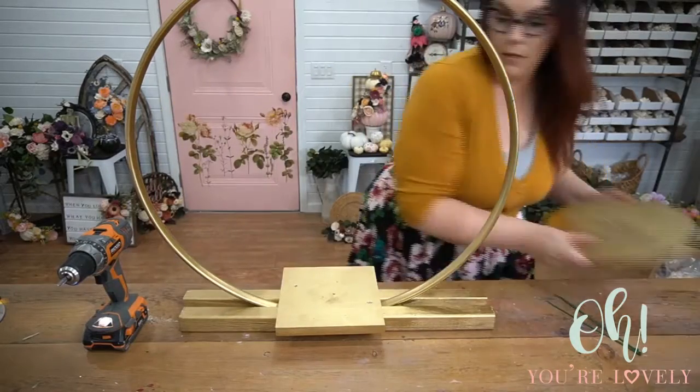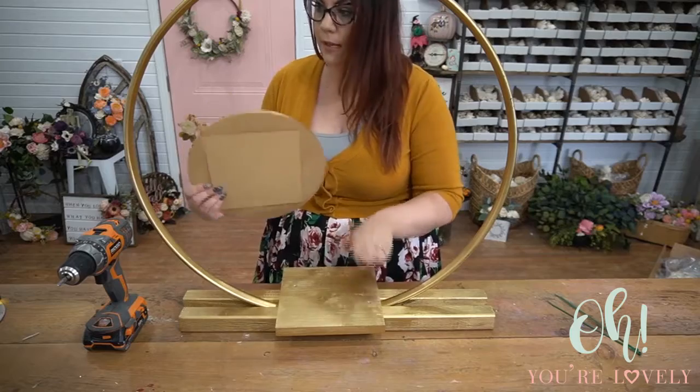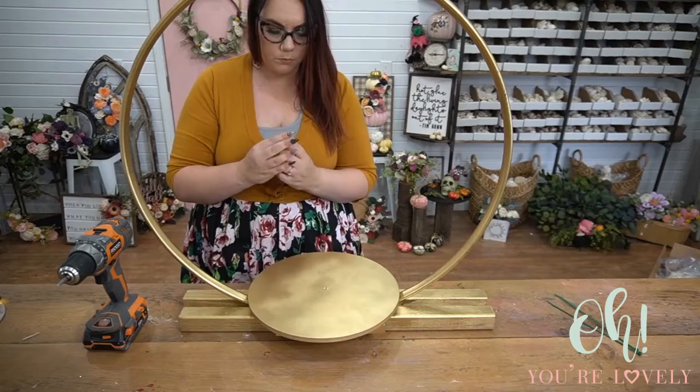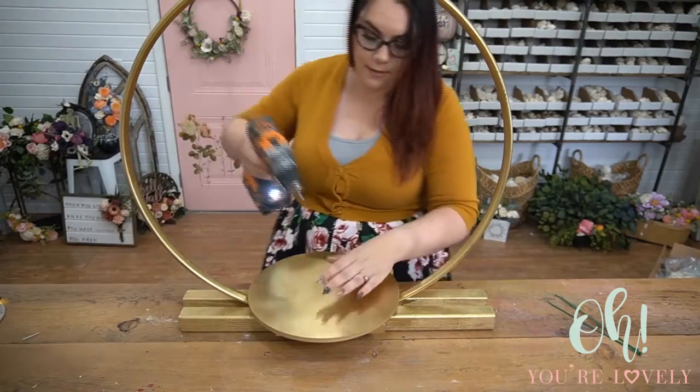We're going to take our circle and place it on top. You don't have to worry about filling in the screw holes, but you can put a little bit of paint on top of them to touch them up.